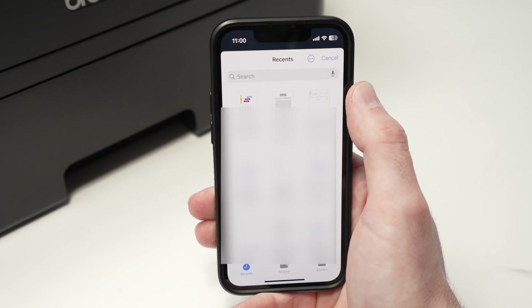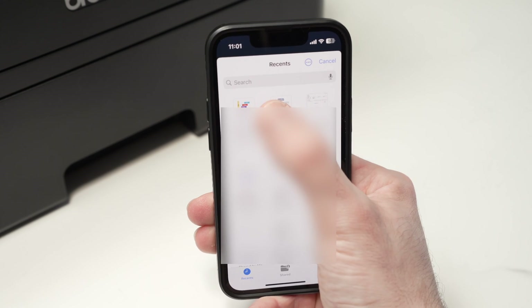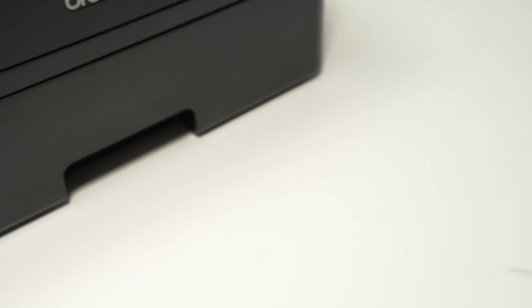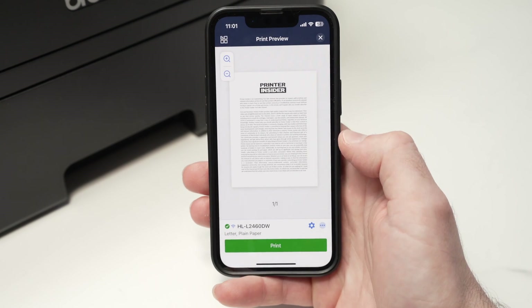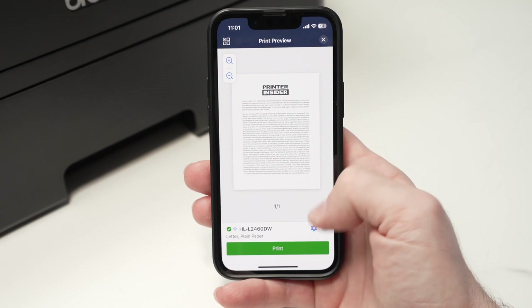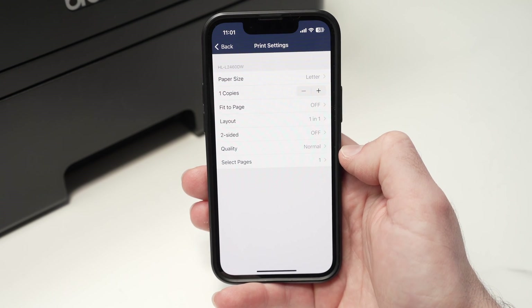Since this is a laser black and white printer, most people will choose document print — it's not ideal for printing pictures. So I'll select document print. Now you'll be directed to the internal memory of your iPhone where you need to select which document you'd like to print. In my case it's this one, so I'll tap on it. Before doing anything else, make sure you have some paper inserted inside your printer. Then from this screen, before pressing the green print button, I suggest you press this small cog wheel.